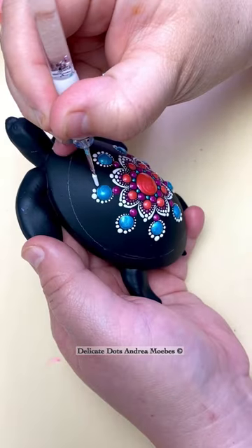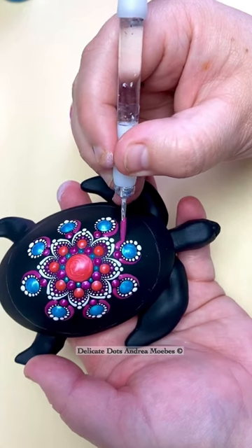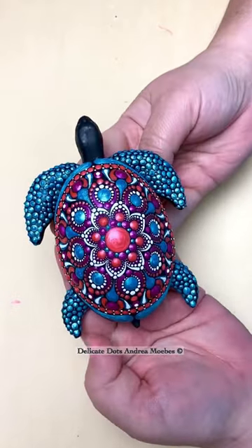This guy was a little tricky to paint — getting used to the curve of his shell and trying to figure out how to fill in all the space. For the most part he came together pretty easily, and this is what I came up with. What do you think, guys?